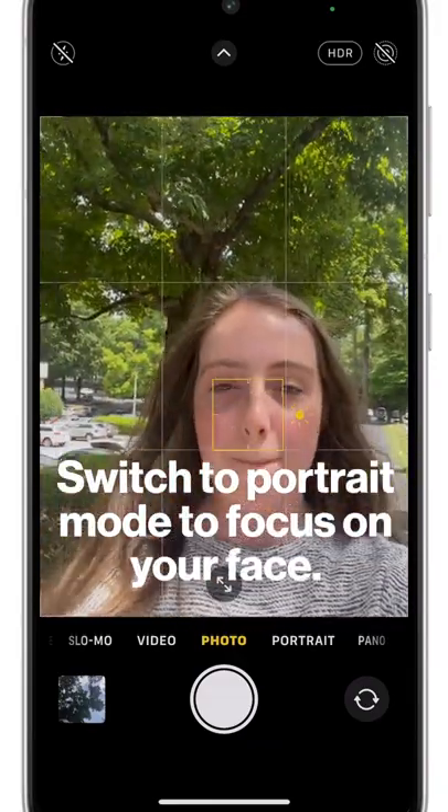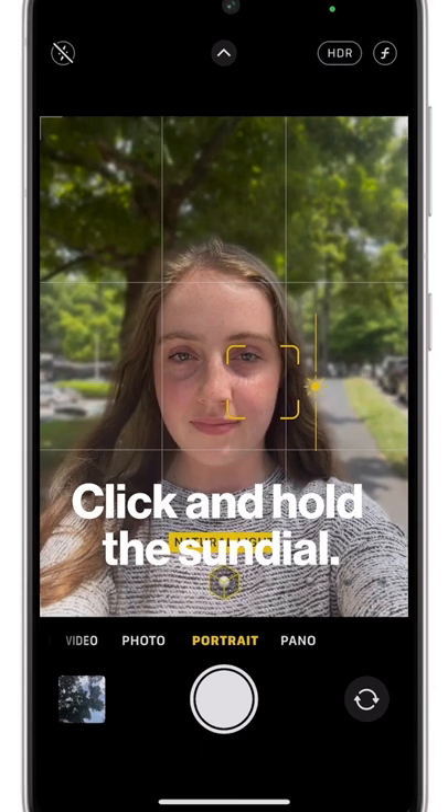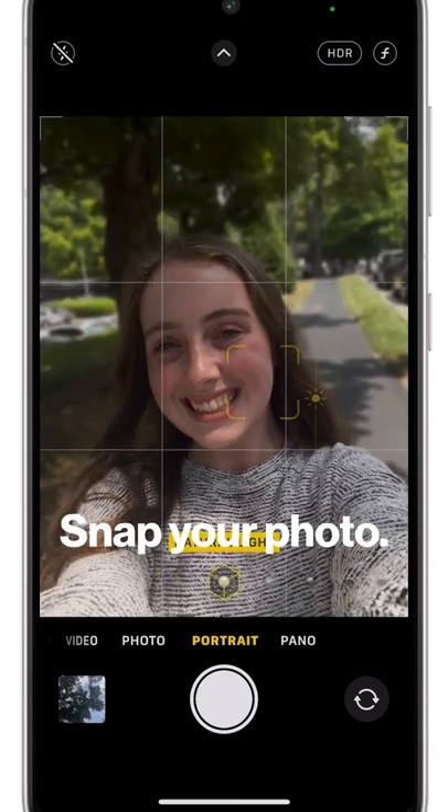Then switch your camera to portrait mode and set the focus on your face. Click and hold the sundial. You can slide it down for a dramatic effect.